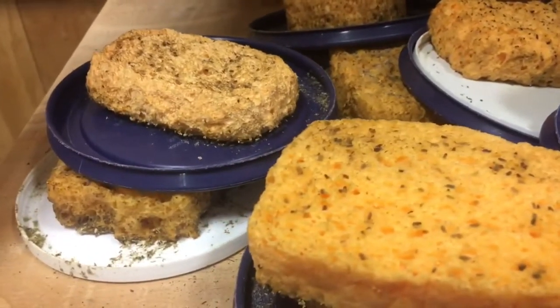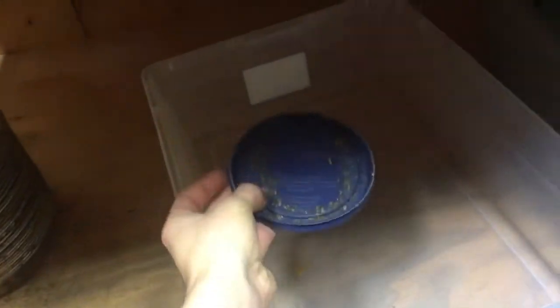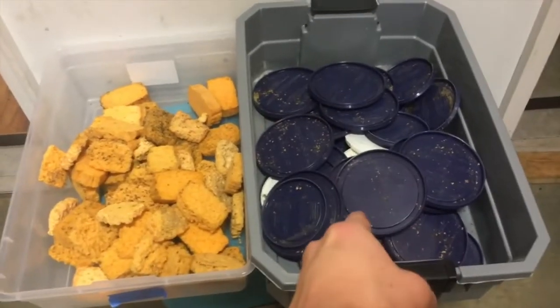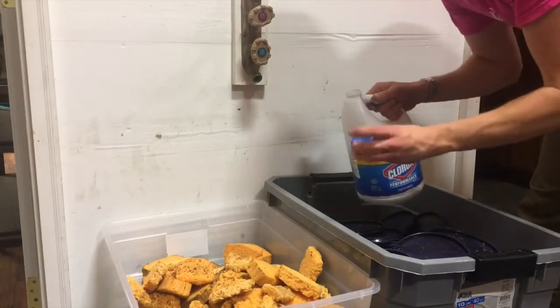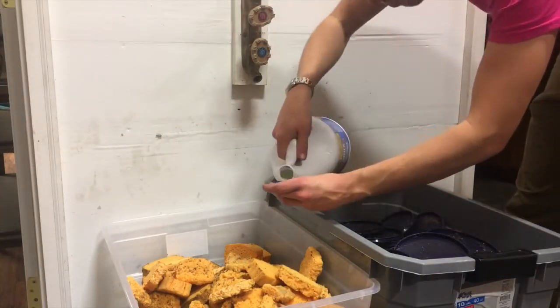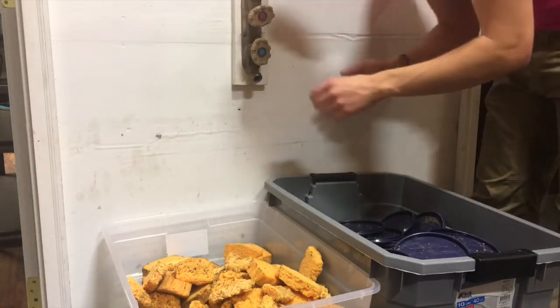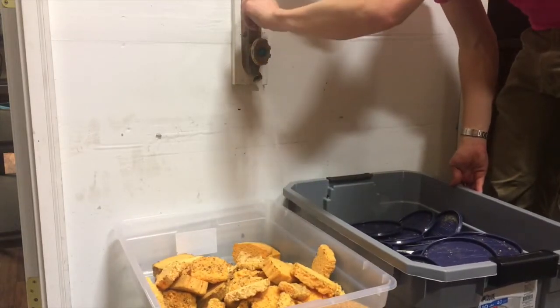So what we do is we use bleach water. You've seen this before, but basically we take the sponge, put it in one bin, take this, put it in another bin, and do that for all of this. We now have everything in the bins — sponges, lids. We're going to use just a little bit of bleach in each one. About two capfuls should work. Then hot water — hot water is important because it's just going to help break everything up a lot faster. So let's fill these up.